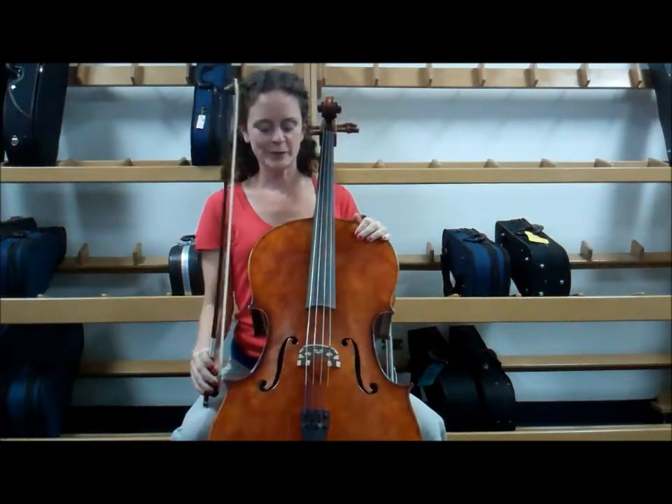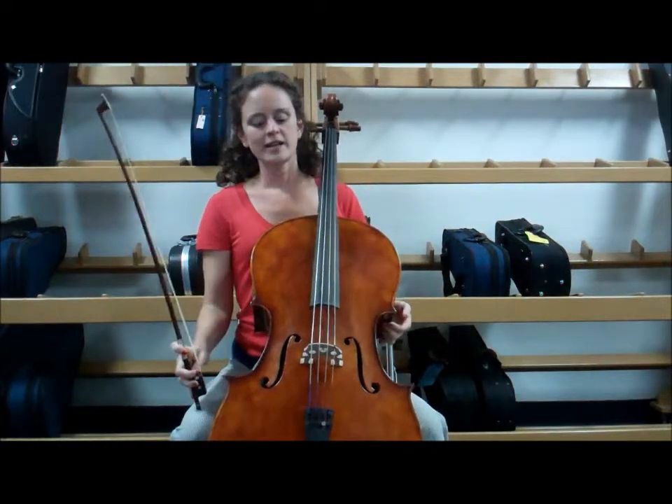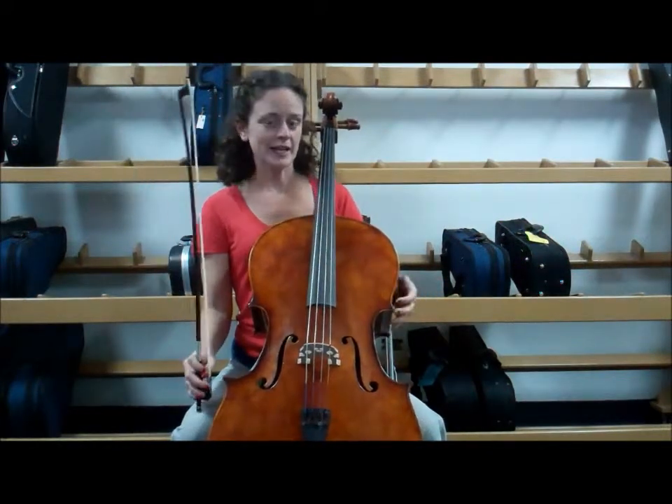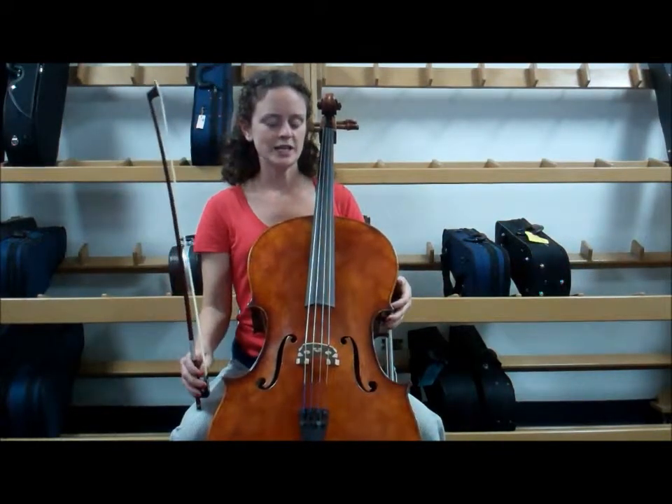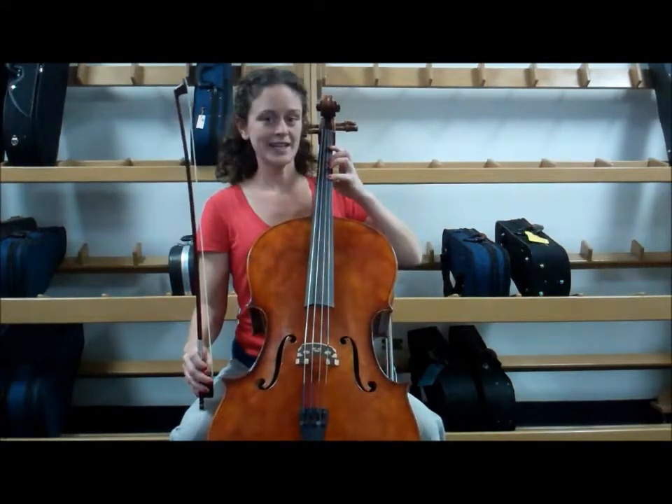This is skill number 30, Ringing Tone. In this skill we're practicing hearing a beautiful sound with your instrument. We're going to practice doing this with fourth finger high D on the A string.